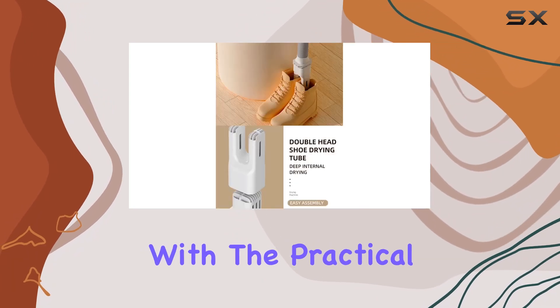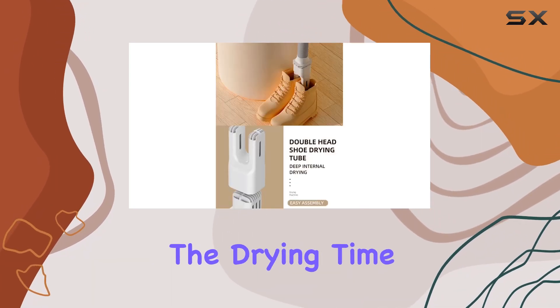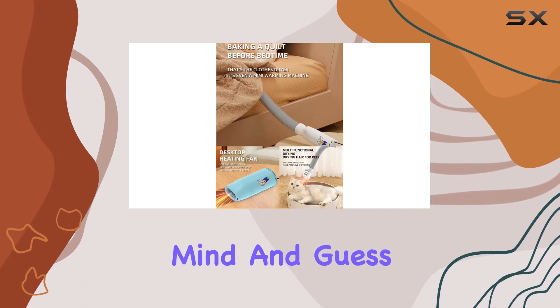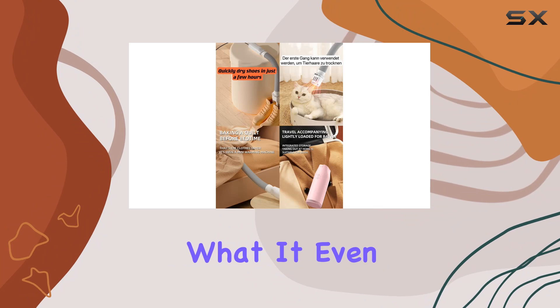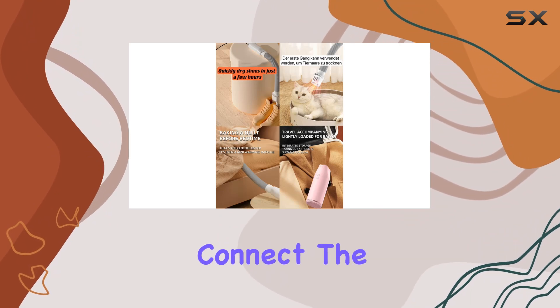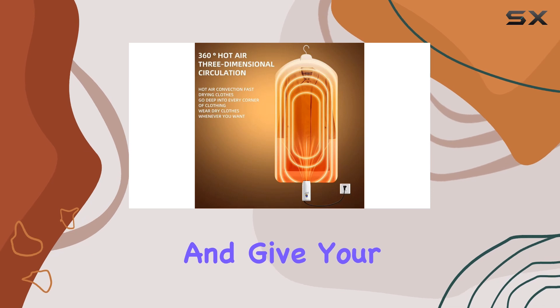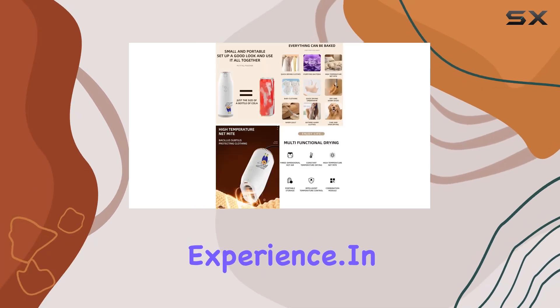For added convenience, the practical timing function lets you set the drying time anywhere from one to six hours, ensuring safety and peace of mind. It even doubles as a pet dryer — connect the hose to the pet drying box, set the timer, and give your furry friend a salon-like experience.